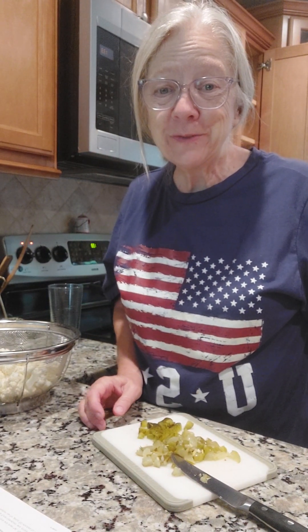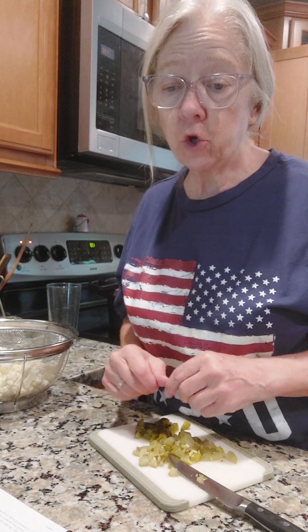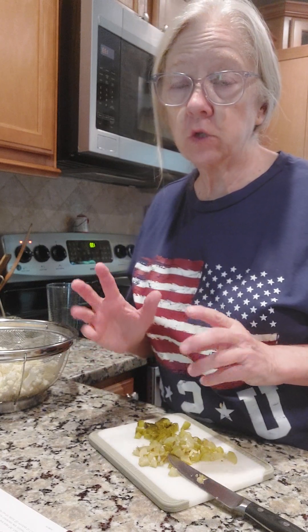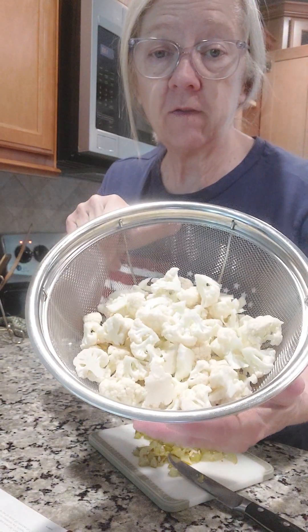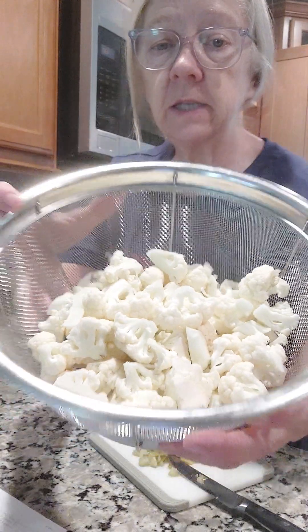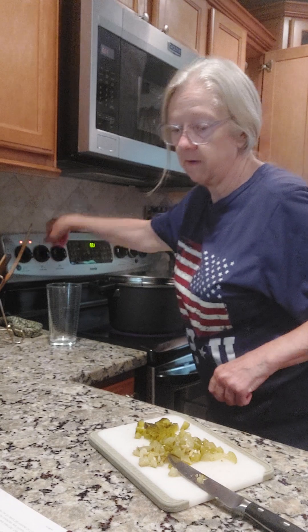Hey everybody, welcome to Keep Cooking with Pam Davidson. We're going to be making some potato salad, but instead of using potatoes we're going to do low carb, so we're going to use steamed cauliflower. I've already cut my cauliflower up into tiny little pieces and I'm going to start steaming that up. I'll let you know how many minutes I steam it for.